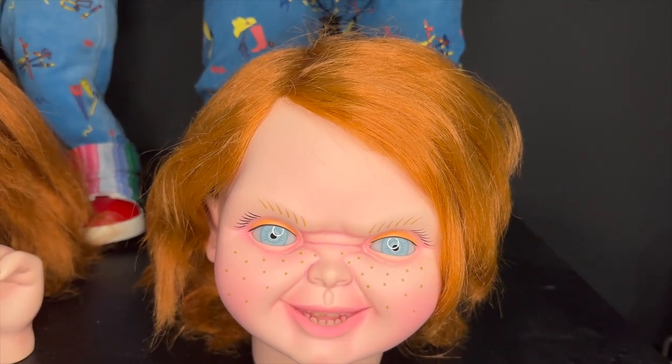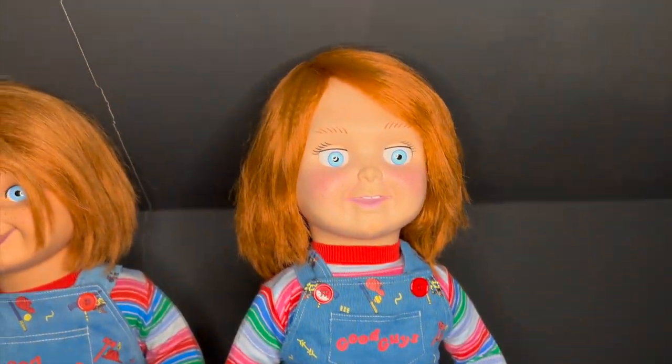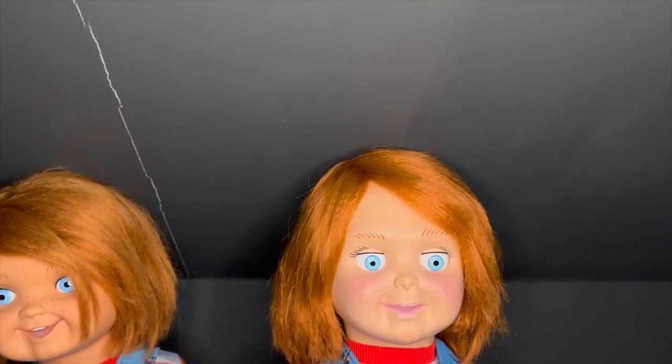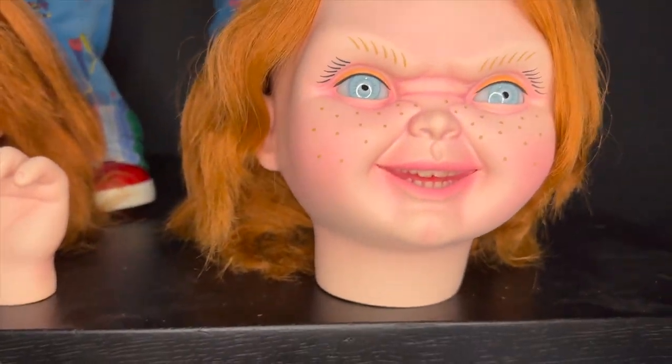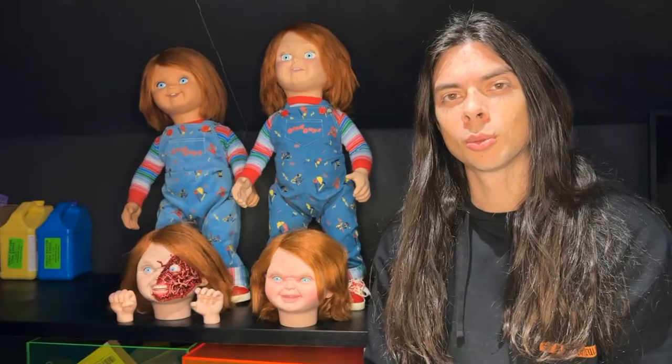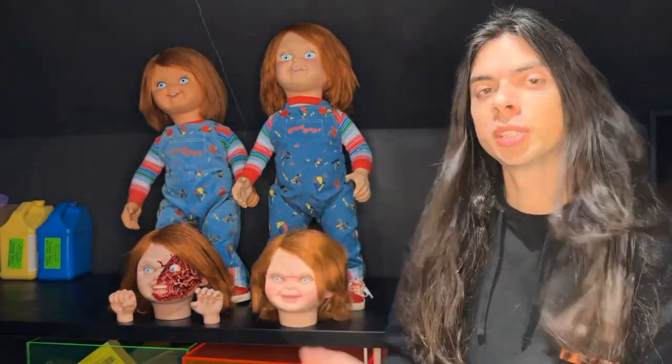I've seen these get rehauled so well. The most recent guy I saw was called the Horror Dude on Instagram — I think his old account got deleted — but he does an amazing rehaul on these. So what do you think of Trick or Treat Studios' Ultimate Chucky? Is it something you're going to get?